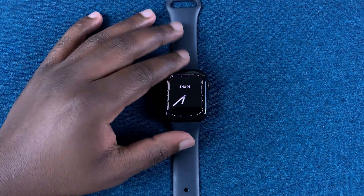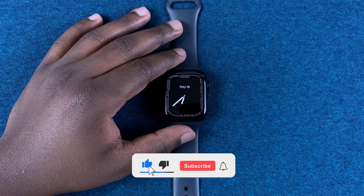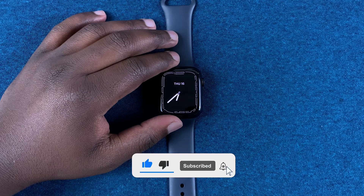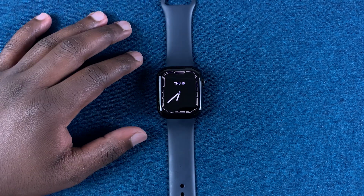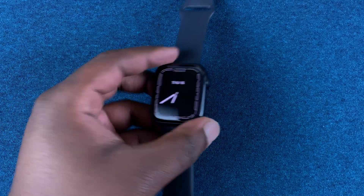What's up guys, today I'll be showing you how to measure your blood oxygen using your Apple Watch Series 7. By default, once you set up your Apple Watch, that application is installed and activated.